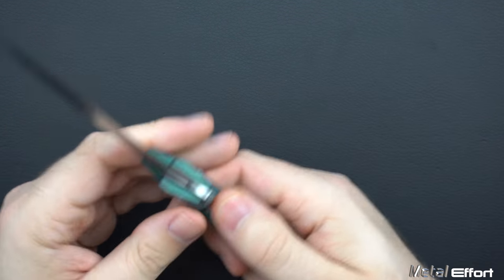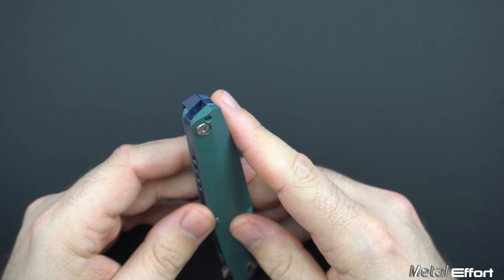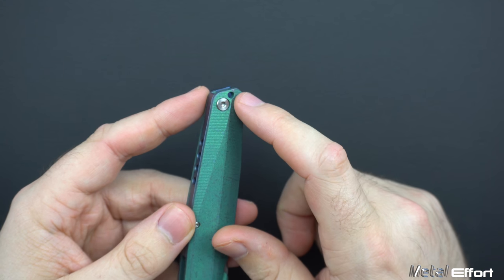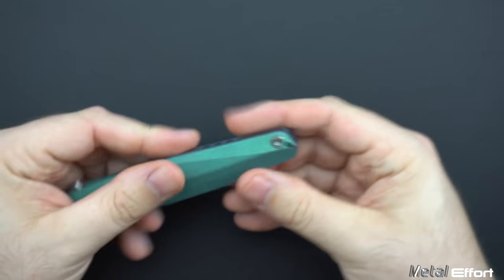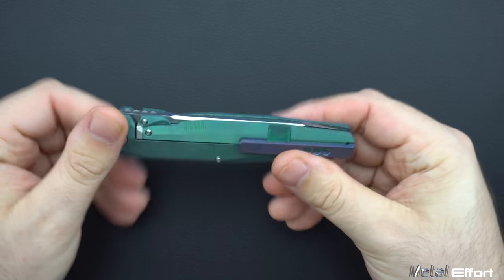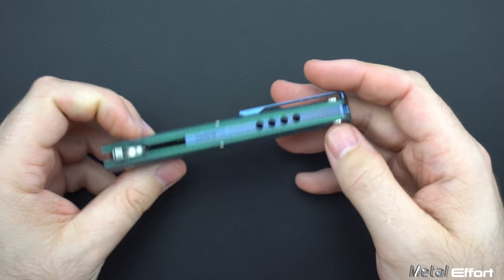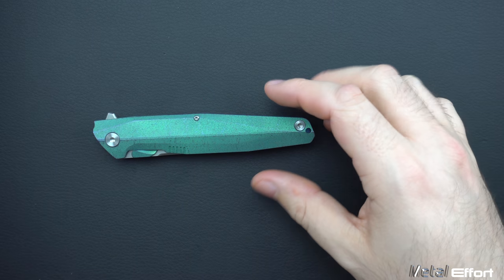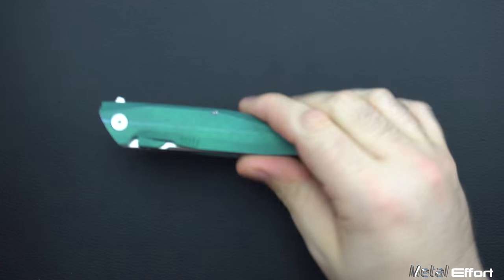The lanyard tube hole is one of those I really like because I don't know it's there unless I'm looking for it. You've got a punch hole on this side and then it loops out the back — otherwise you wouldn't really notice it. It's not taking up any extra space on the knife, and I don't feel frustrated that there's a lanyard hole like I would with a Para 3.